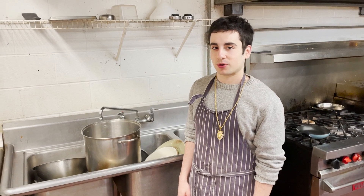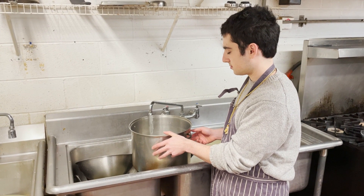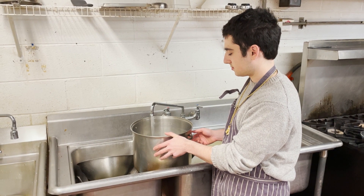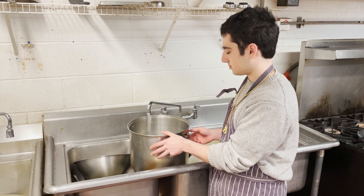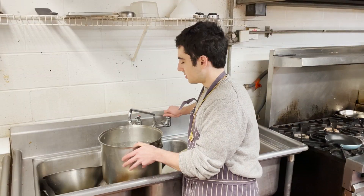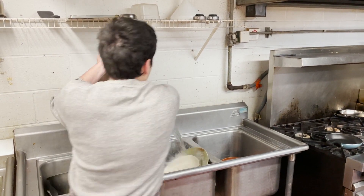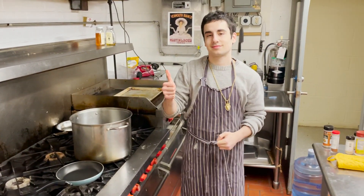Well, the necklace sure is scary. The next step in our family recipe is just to get some water boiling. Okay, now that we've got our water, we can go put it on the stove.